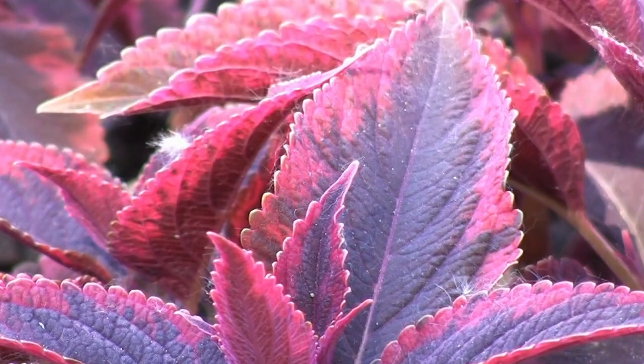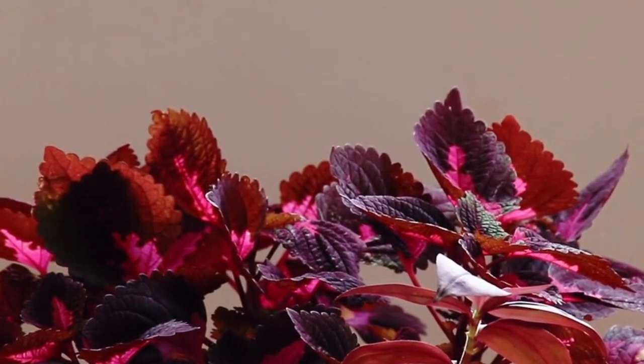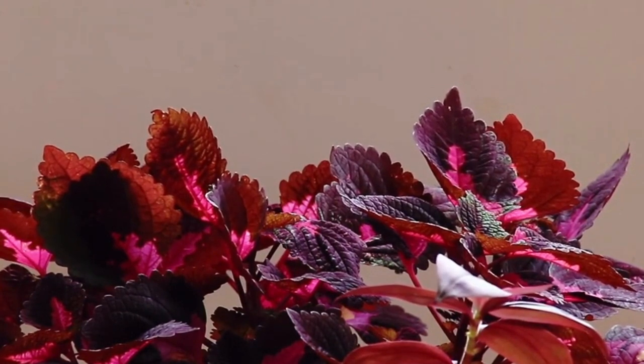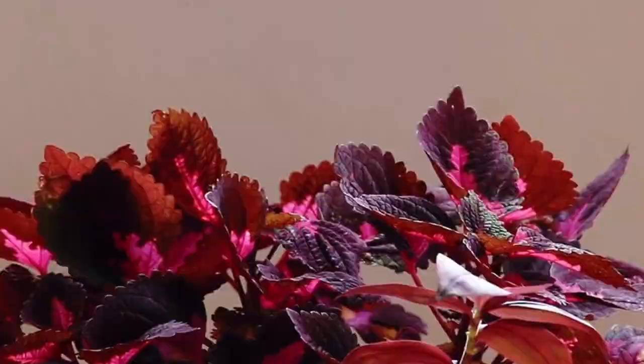When you change the water, the cutting will grow. When it gets cold, it is difficult to save the coleus. At that time, you can put a coleus cutting in water. These cuttings are very cold-sensitive, so keep them in light at between 20 to 25 degrees temperature in the room.